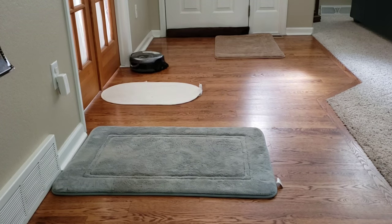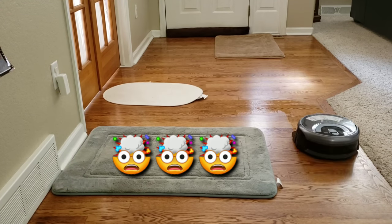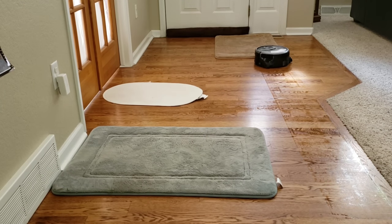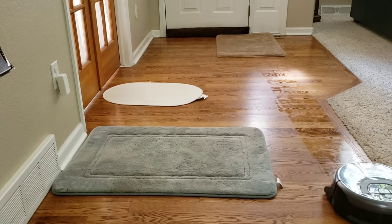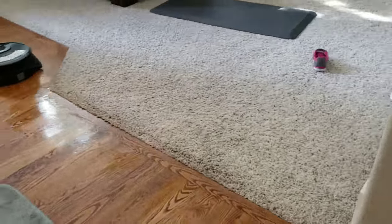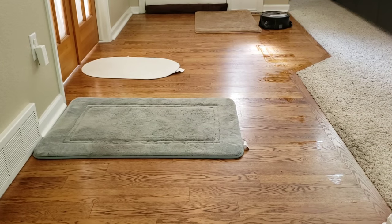I don't know how the W400 does this because it only has gyros, accelerometers, and encoders to figure out where it is in a given area. Whereas the M6 has a visionary camera system so it can figure out its position by repositioning itself and looking up at the ceiling. Good job W400 with the programming — it's phenomenal and it really shows in this test.